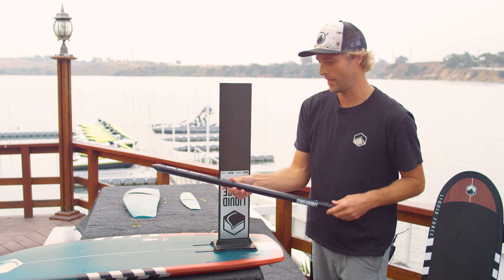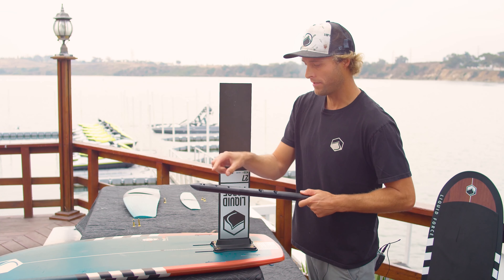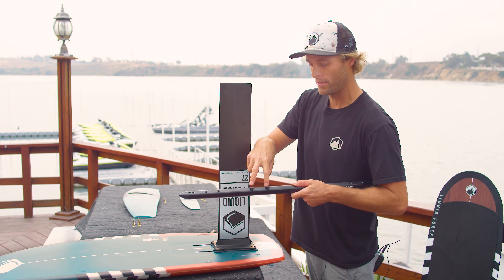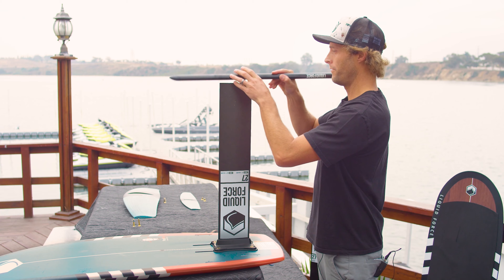Now we're going to take our 5-millimeter wrench and tighten everything down. Next step is we're going to take our fuselage — there are three holes in the front and three holes in the back. The three holes in the front that are closest to these two holes is going to be your front position.